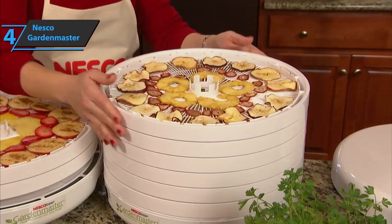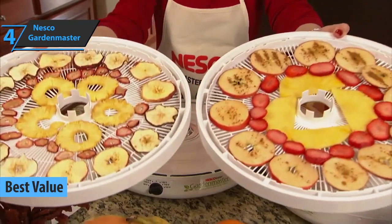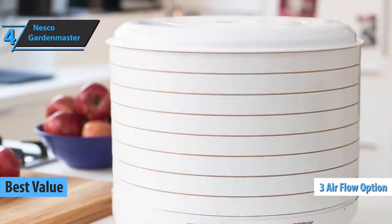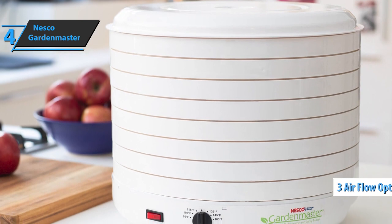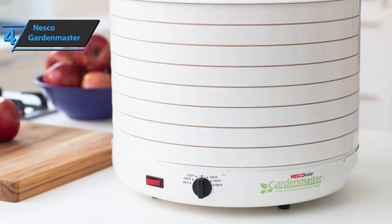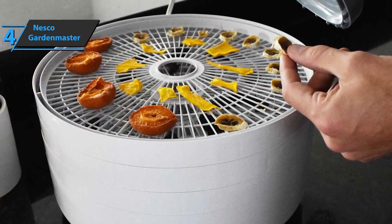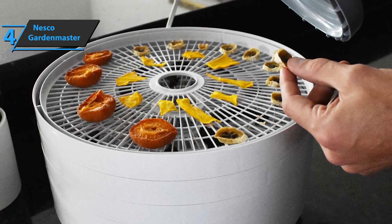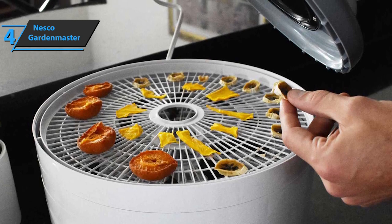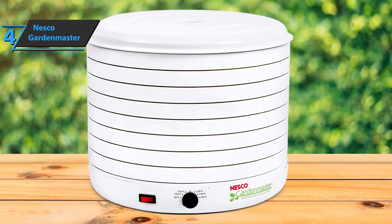Up next, we present the Nesco Garden Master, the best value food dehydrator in 2023. Nesco Garden Master dries food fast and effectively due to its three main airflow options. Its airflow design leads hot air from the base through stations from the outside edges of the vessels and into the food. The drying surface of each vessel is sloped up towards the middle so that external edge elements do not block airflow towards the center. Nesco's round vessels allow air to circulate foods at exactly the same distance in many directions.